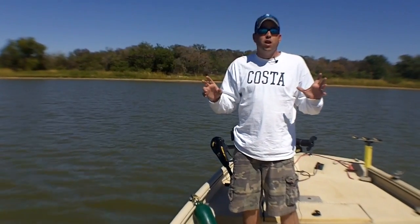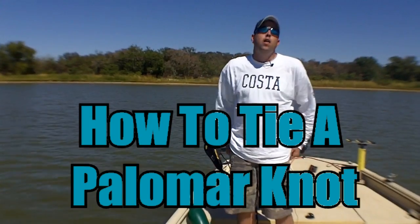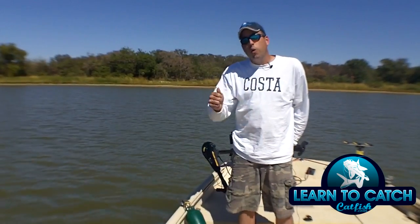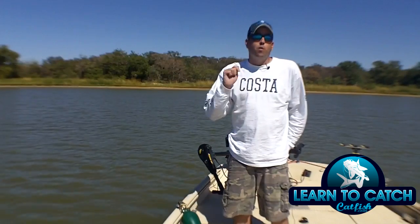Hey, this is Chad Ferguson, LearnToCatchCatfish.com. This week's catfishing quick tip is about the palomar knot. The palomar knot is super easy to tie, super effective, and super strong. I'm going to cut away here, show you how to tie the palomar knot, and then we'll come back and wrap up this video.